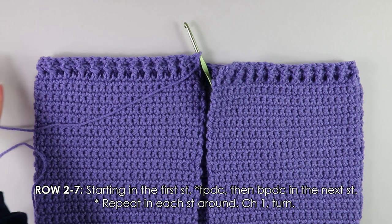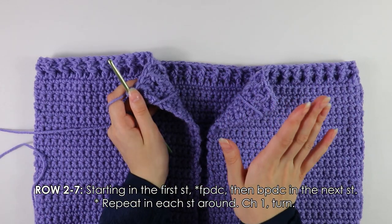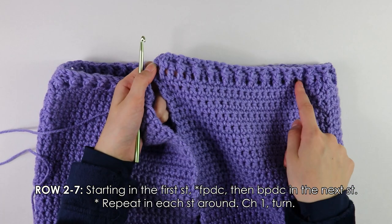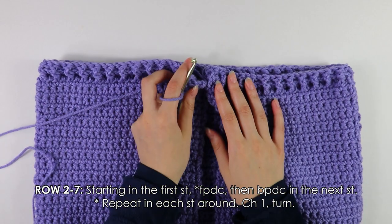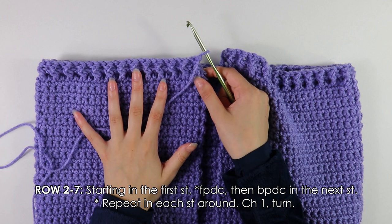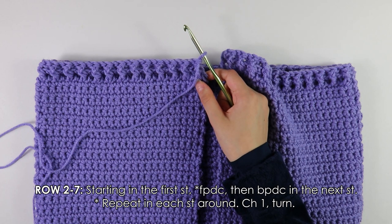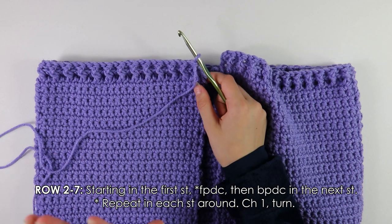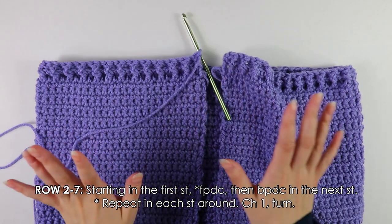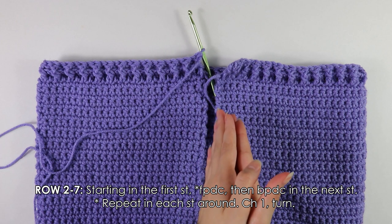I've finished working all the way around the border alternating front and back post double crochets — it makes a really pretty pattern. To continue, repeat Row 2 with the front and back post double crochet stitches until you have a total of 7 rows. You can make the bottom border however long you'd like, but I'm going with 7 rows.